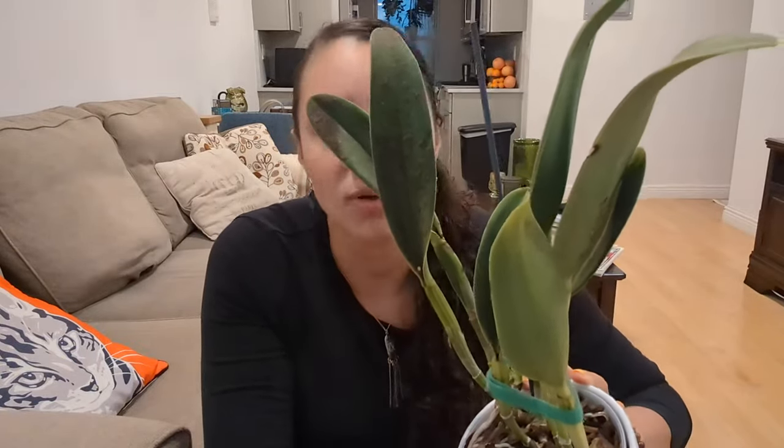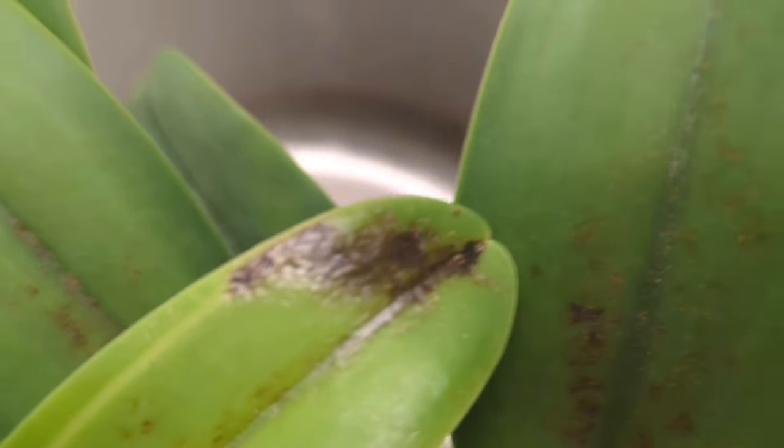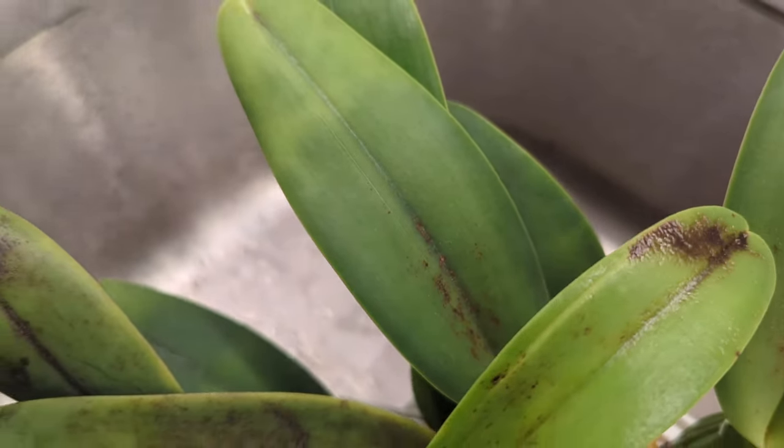Spider mites are something I've been dealing with in my collection for the past year. I have an orchid right now with spider mites that I'll show you, but sometimes they can get quite out of hand and the leaves can get quite scarred up. Here's a normal leaf, and here's a leaf that's been infested with spider mites. The best thing you can do is prevent spider mites from reaching your plant.